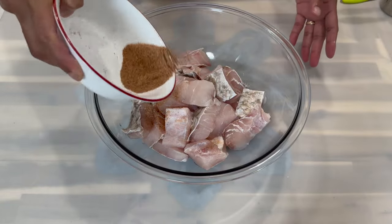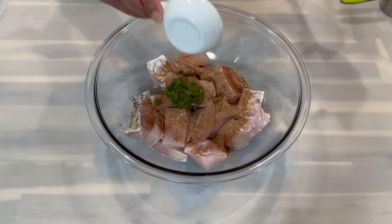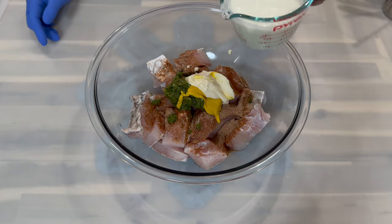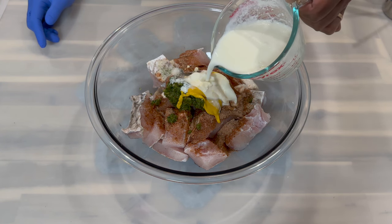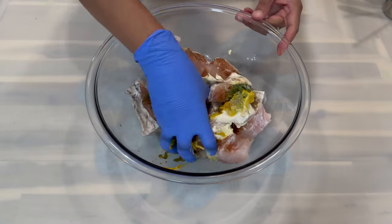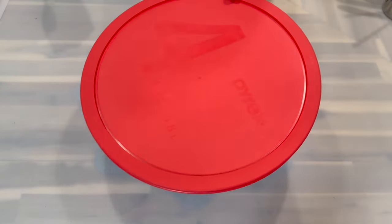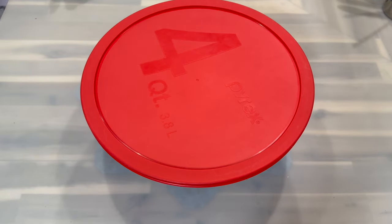Now to my fish I'm going to add the dry ingredients, green seasoning, mustard, and mayo, followed by a little bit of the buttermilk. Remember, if you don't use all the buttermilk, it's okay to store it in the fridge for any other recipe. Mix everything together and make sure all the fish is evenly coated with the seasoning, then cover it and allow it to sit for about 25 to 30 minutes.